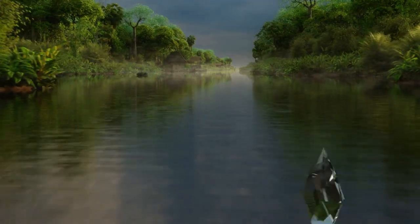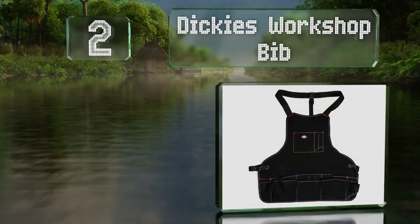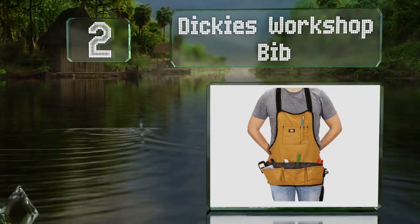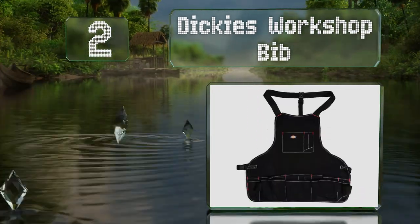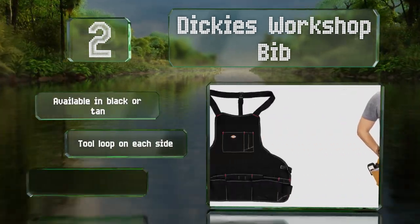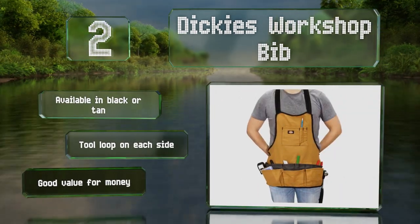At number two, from a well-known workwear manufacturer, the Dickies Workshop Bib is durable and functional. The edges along with the 16 utility pouches have been reinforced with canvas webbing, and the belt is secured with a convenient clasp on the side. It's available in black or tan with a tool loop on each side, and it's good value for the money.